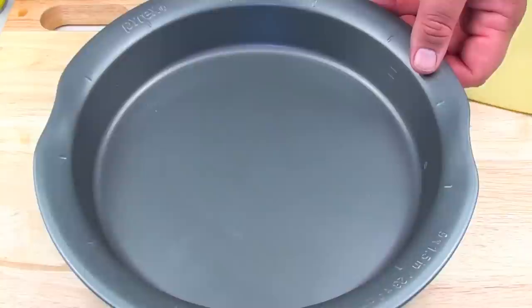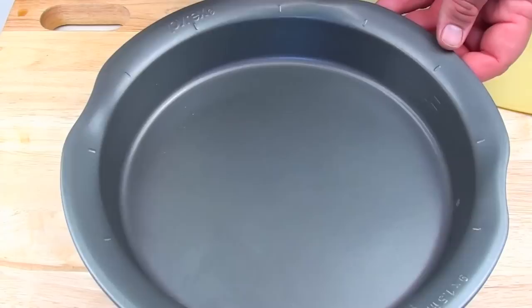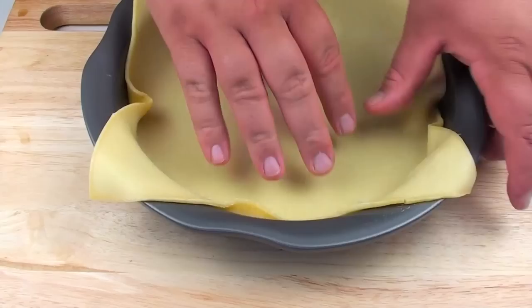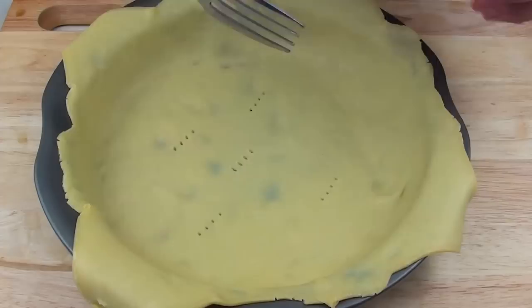Next I have a 23cm pie dish. You can choose whatever size you like. Just going to give it a quick grease with some cooking spray oil. Then I have a sheet of shortcrust pastry — just going to place that onto the base and work it around the edges. Get a fork and prick it just a couple of times to help any air release from the bottom. Then we are going to place our mixture right onto the base.